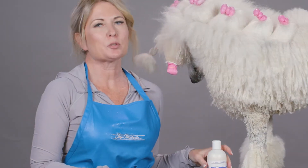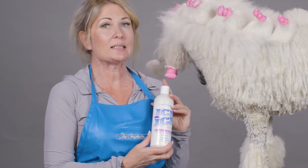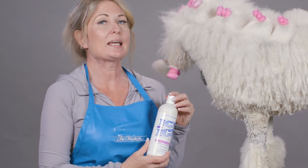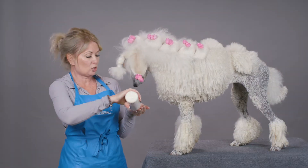Hi, I'm Allison for Chris Christensen Systems, and I'm here to show you how to use Ice on Ice Detangling Shampoo as part of our Ice on Ice detangling and de-matting system. I like to use this product straight.